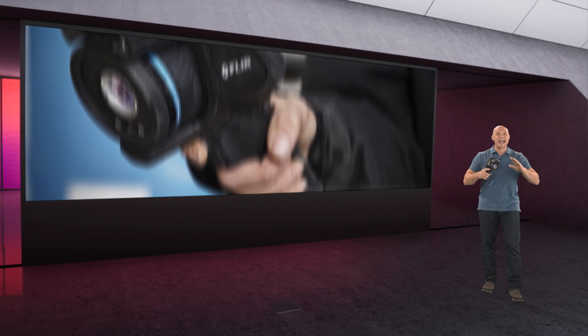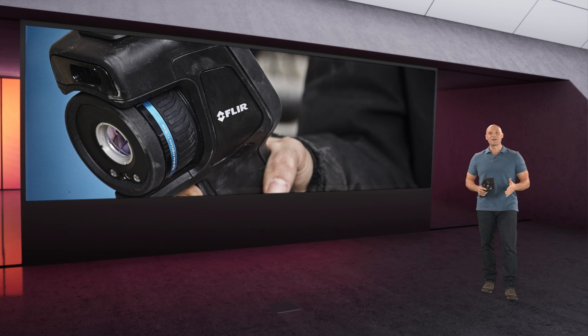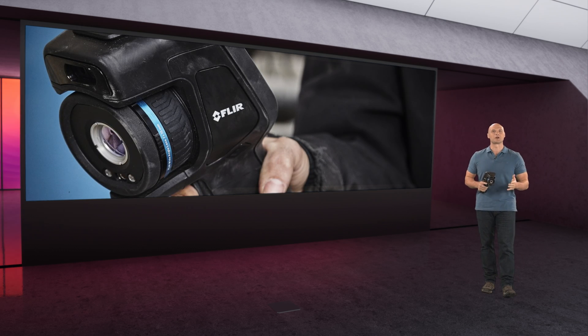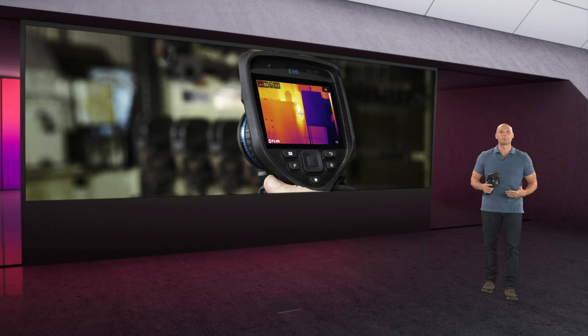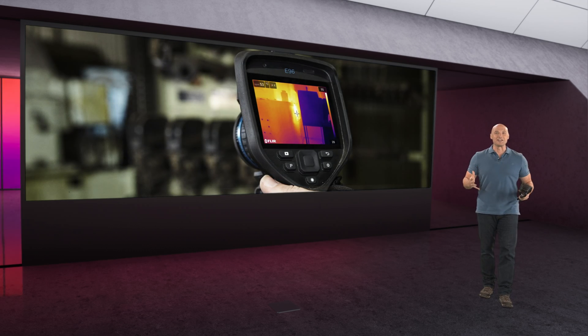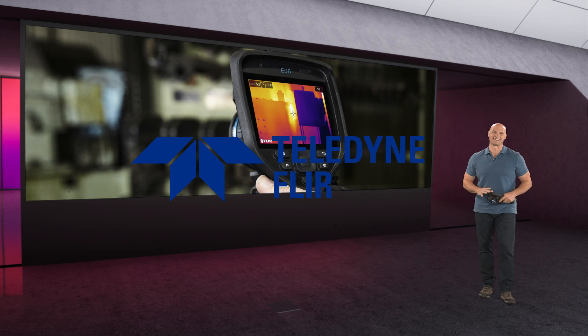You really can't go wrong. And even better, for a limited time, all cameras include a three-month subscription to FLIR Thermal Studio Pro and the FLIR Route Creator plugin, which helps you build those inspection route plans you can run right off the camera. Find everything you need to know about the EXX series now at FLIR.com.